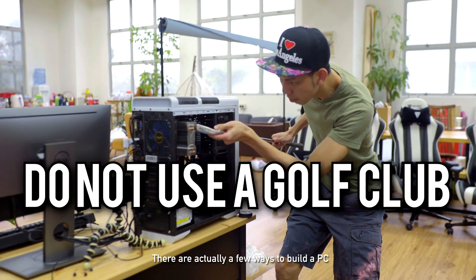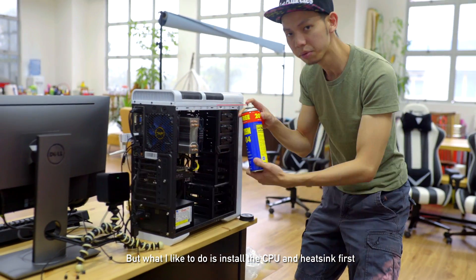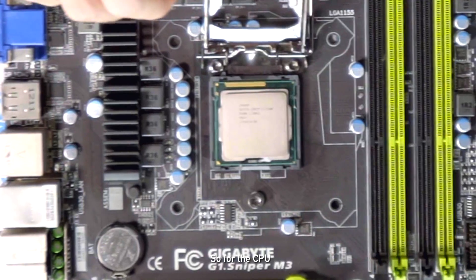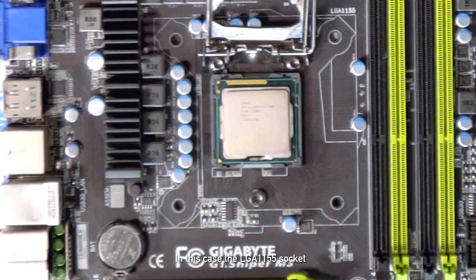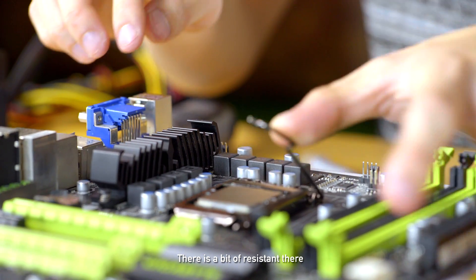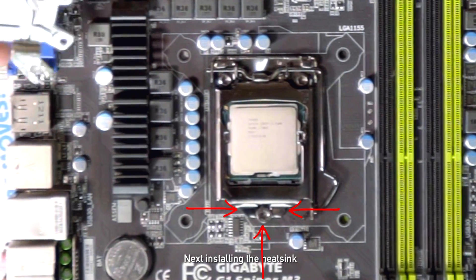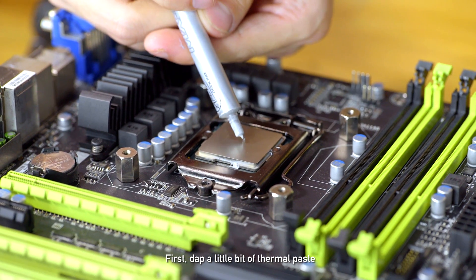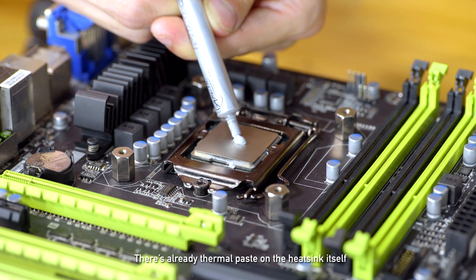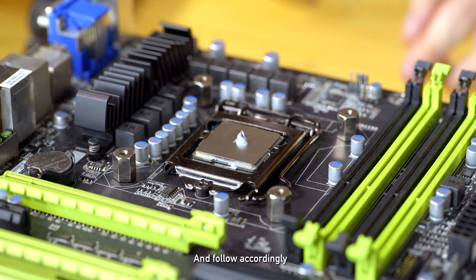There are actually a few ways to build a PC, all with their own pros and cons. But what I like to do is to install the CPU and heatsink first, because I can do a test on the whole system before putting it in a case. So for the CPU — in this case the LGA1155 socket — it should slot perfectly in without any pressure, then lock it with a lever. There is a bit of resistance there, making sure that this part is below this screw. If you're using a stock Intel cooler, there's already thermal paste on the heatsink itself, but if you're using an aftermarket cooler, do follow the instructions that came along with the cooler.